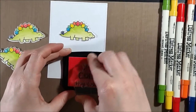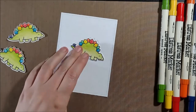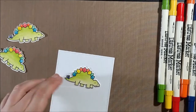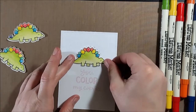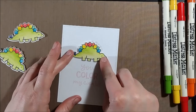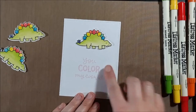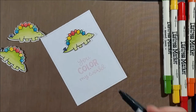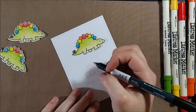So I took this 'You Color My World' sentiment from a small Lawn Fawn stamp set — I believe it's called Color My World — and I'm going to stamp it down with Memento Angel Pink ink. This is the same kind of ink you would use if you wanted to do Copic No Line coloring, because you can easily cover it with your markers, and that's exactly what I'm going to do today.